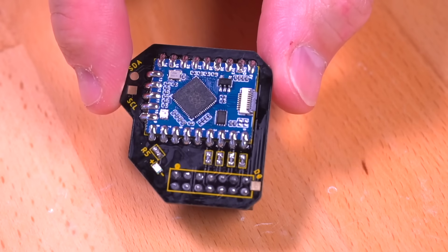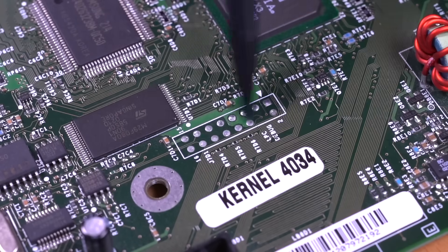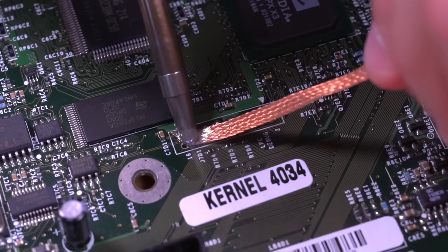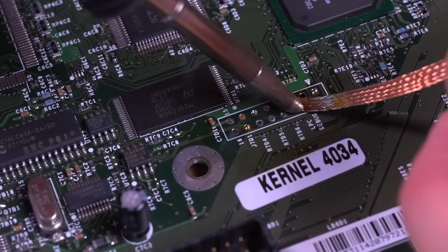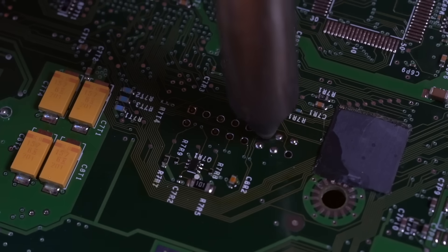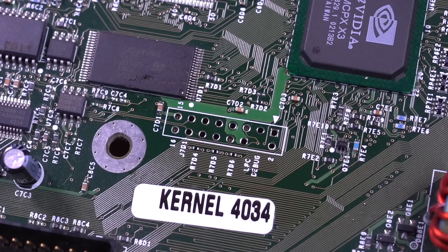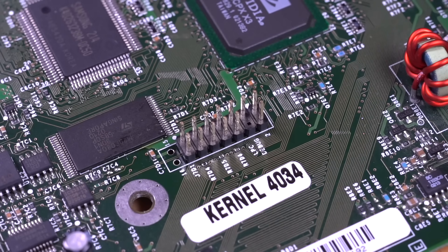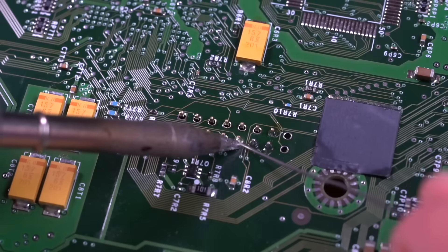Now that the Pico is soldered onto the carrier board, we can grab our Xbox motherboard, which I've already removed. Since I'm installing this into a 1.0 motherboard, I'll need to remove the solder from the LPC through-holes — if you have a newer Xbox revision motherboard, you won't have to do this. Once the LPC is cleaned out, I'm going to install the header pins, making sure they are oriented correctly starting from pin 1. Pins 15 and 16 are left empty in this case. I'm putting a piece of tape to hold them in while I flip the board over to solder them in place.